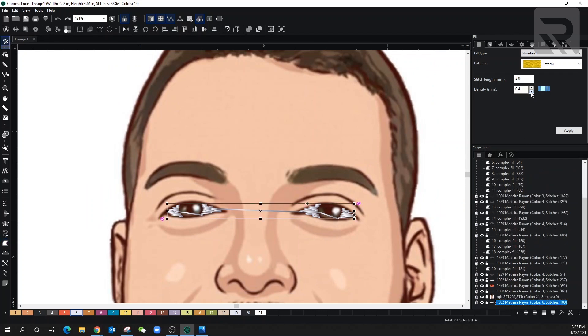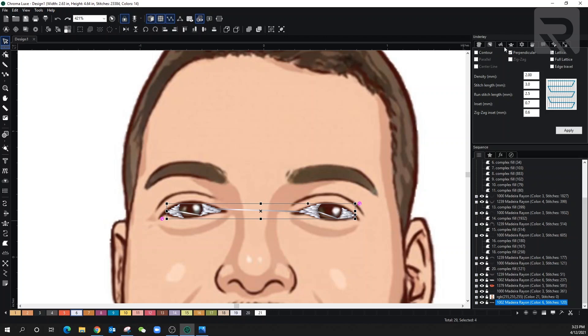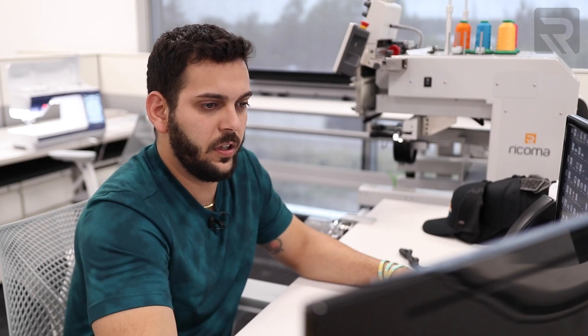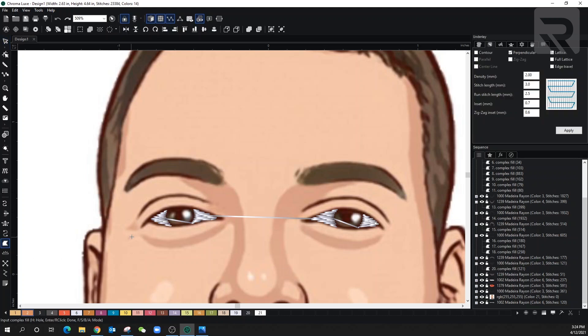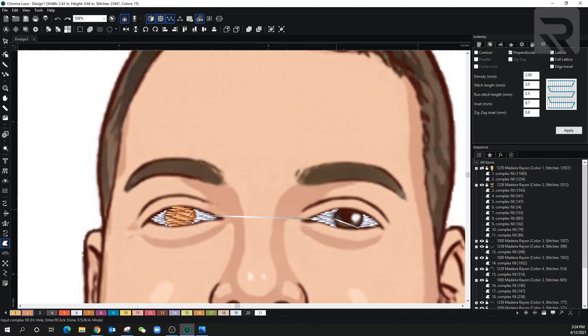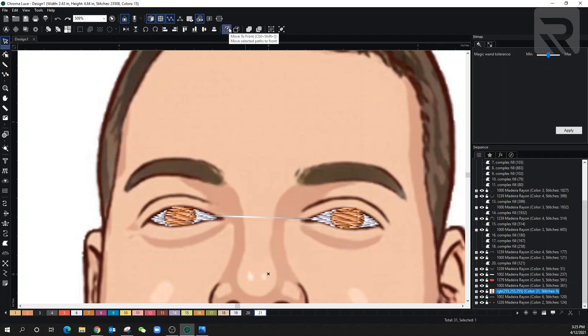Let's select the eyes one more time. Make sure we change the density to 0.3 and go over to the underlay and deselect any underlay. Now I'm going to go over to the inside, and the last thing I'll do is the black that's going to be the outline. For the inside I'm going to use this same brownish color. I'll right click, select our complex fill and overlap this a little bit. This is not a perfect circle, that's why I selected the complex fill. Remember to bring your bitmap to the front so we don't get confused.